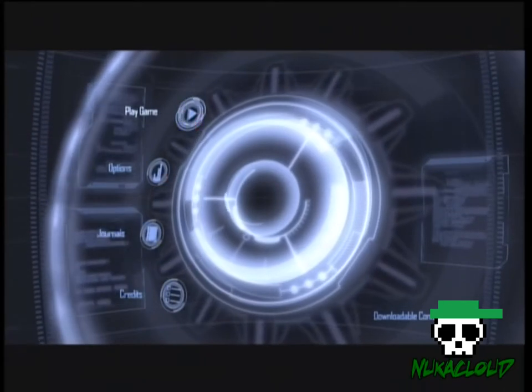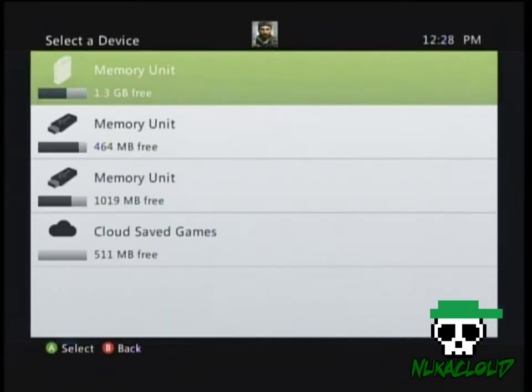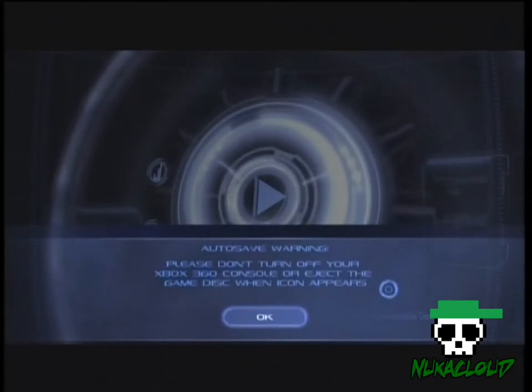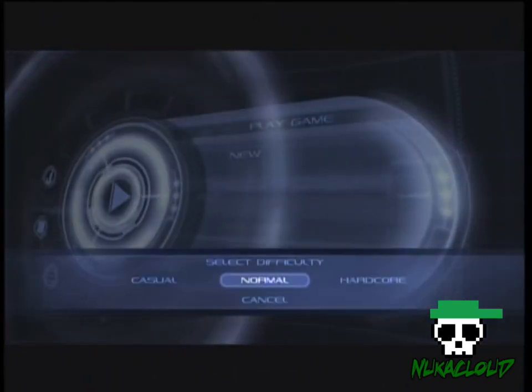Hey, how's it going guys? Guess what I got — my HD PVR finally got here and it works! Surprise surprise, the other capture cards I got didn't work, so you can imagine how pretty cool this is.